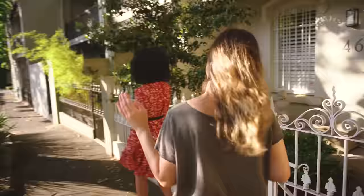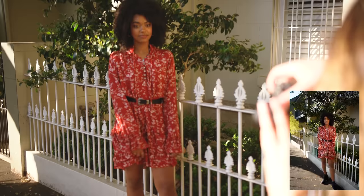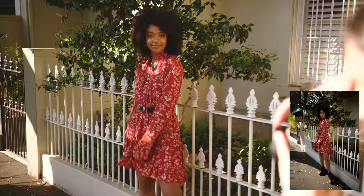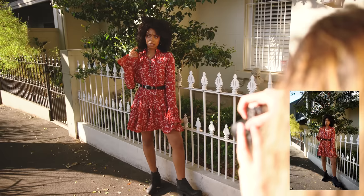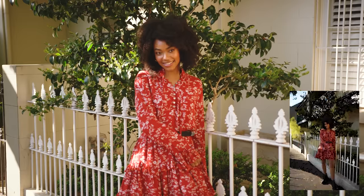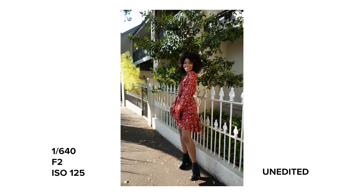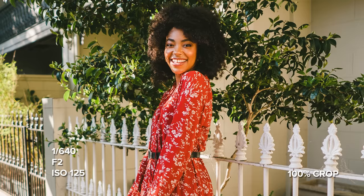Let's go to that tree. I want to get a full body shot for this one. I found that this lens had no problems focusing on Shanice's face throughout the entire photo shoot, both with continuous AF and a single focus point on her eyes, even in a busy background such as this spot, during backlight, or when she was moving around.